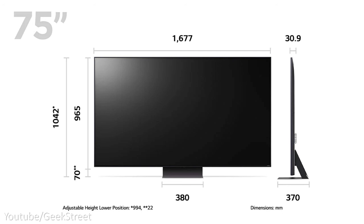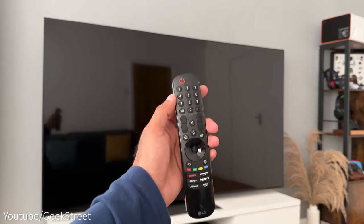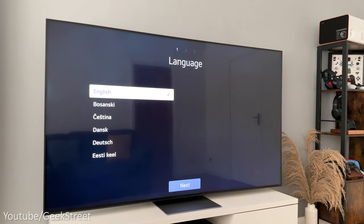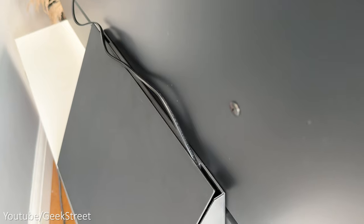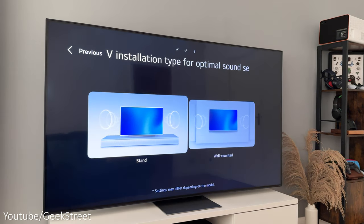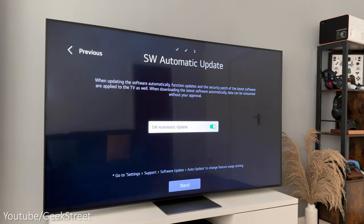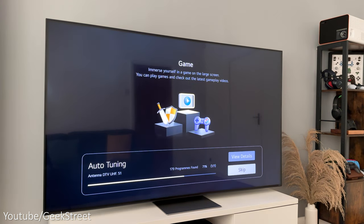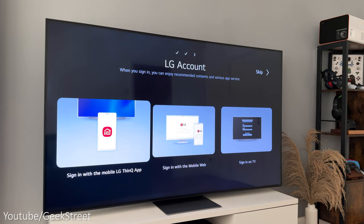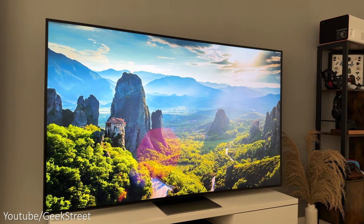Setting up the QNED TV for the first time is pretty simple. Insert the batteries into the remote and turn on the TV. Press the OK button on the remote, select your language, country, and how to set up the TV. For internet connection I've plugged in a cable from my router to the LAN port. Accept the terms and conditions, confirm whether you're using it with a stand or wall mounted, and the sound will be optimized depending on your selection. Enable the AI functions for AI Picture and Sound Pro, make sure software automatic update is selected, and you can tune in any channels. There's both a Freeview and Freesat tuner built in. You can also sign in with an LG account using the ThinQ app on your phone, available on Android and iOS.